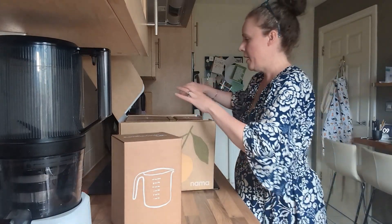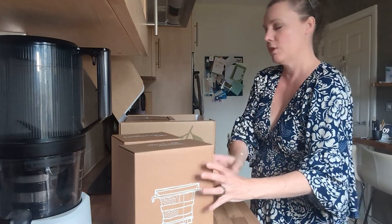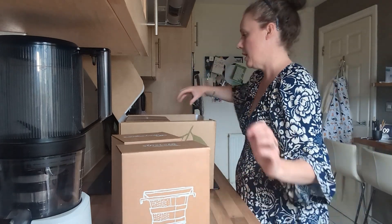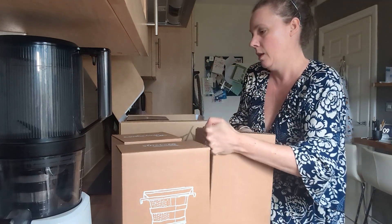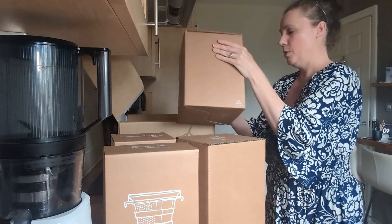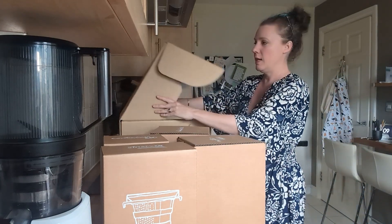One thing I love about this is their packaging. They come in individual little boxes for all the little components, and it's usually really easy to put together. I'm thinking this is probably going to be the same setup as the last one. It comes in all the individual boxes — really love the packaging, always comes in really nice and packed.